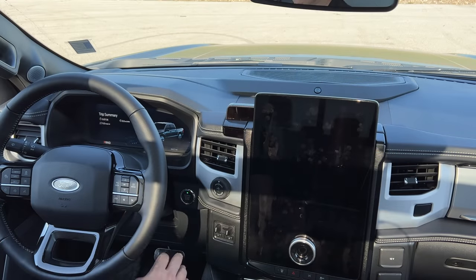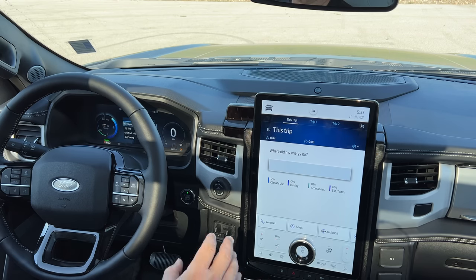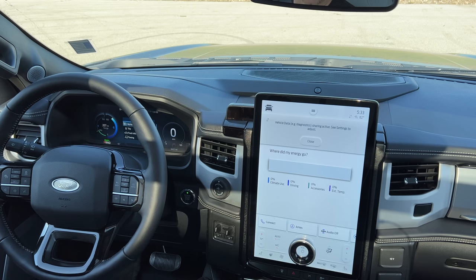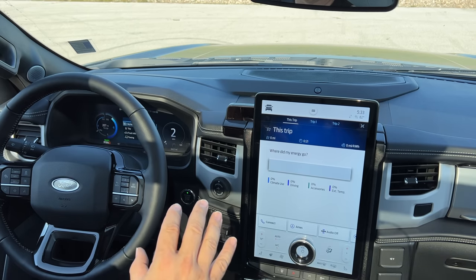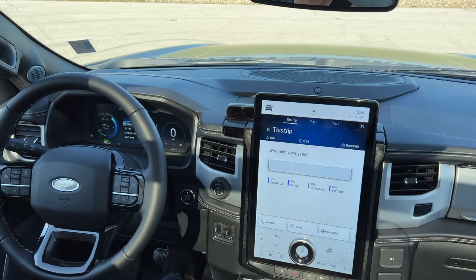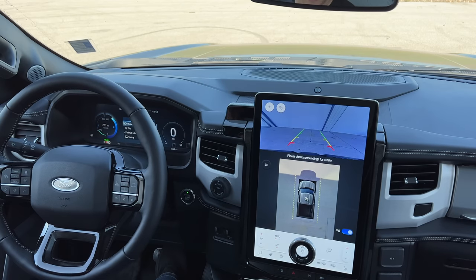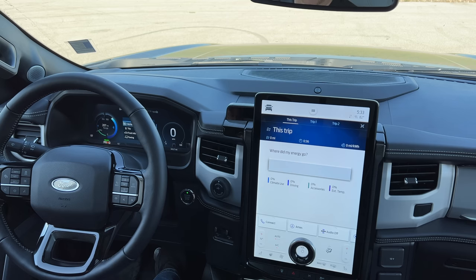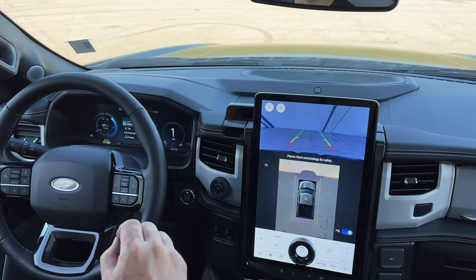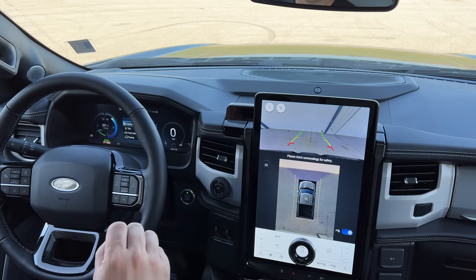To start the F-150 Lightning, you start it just as you would a regular truck — hit the start button, it goes through a boot process, and you're ready to go. One interesting quirk: when you put it into drive, it's not going to move at all until you hit the accelerator pedal. However, if you put it into reverse, the minute you let off the brake pedal it will start to move on its own. Keep that in mind — it doesn't behave the same going forward as it does going in reverse.